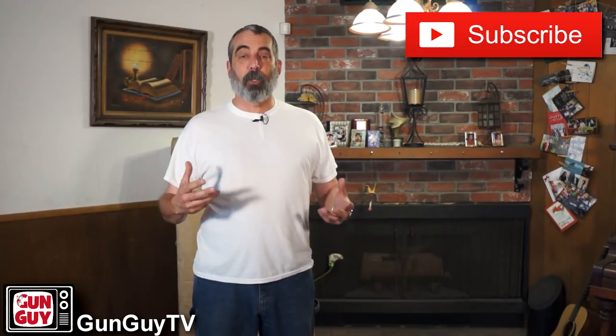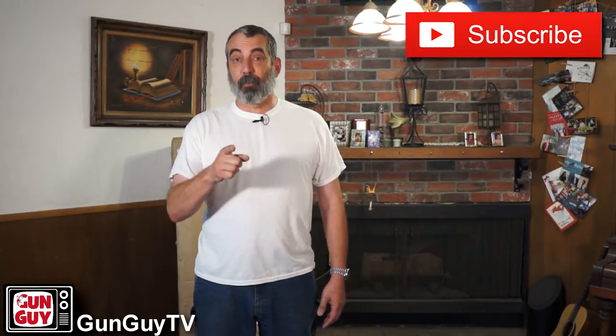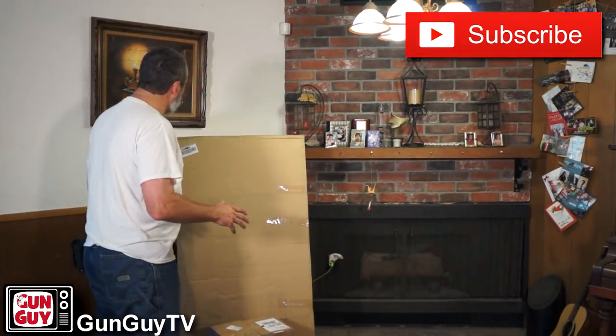Hi, this is TheGunGuy. Thank you very much for watching my channel, taking a look at my videos, and supporting me the way you do. I'm really, really grateful. Occasionally somebody will send me something that I have no idea what it is. They'll call and say, hey Joel, can we send you a product review? And I'll say, sure. And the next thing you know, it shows up in the mail and I don't know what it is. This thing behind me is one of those. Let's take a look at that.